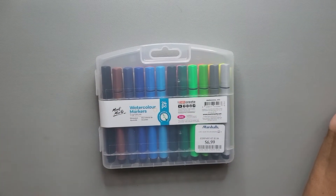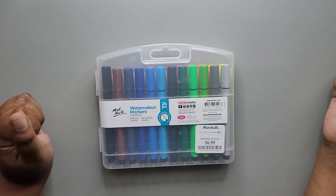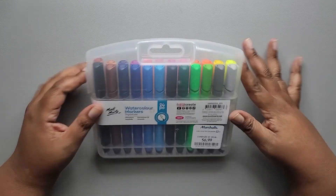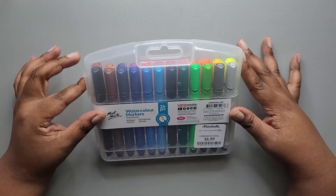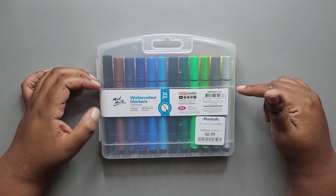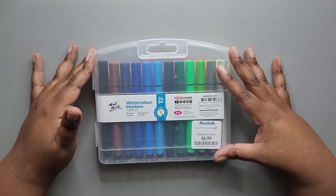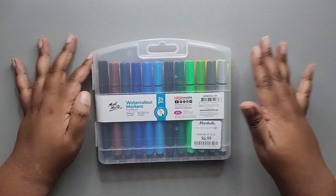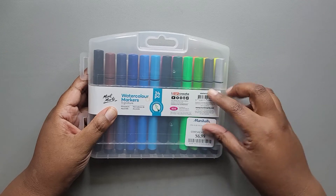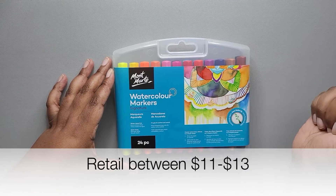Hi everyone, it's Danielle from Rosetta Vera. Today I am taking a look at these markers I picked up at Marshall's. These are the Mum Lock watercolor markers — there are 24 in the pack. I got them for about seven dollars. I wasn't looking for markers but I happened to see them while shopping. The package says they retail for eleven dollars.